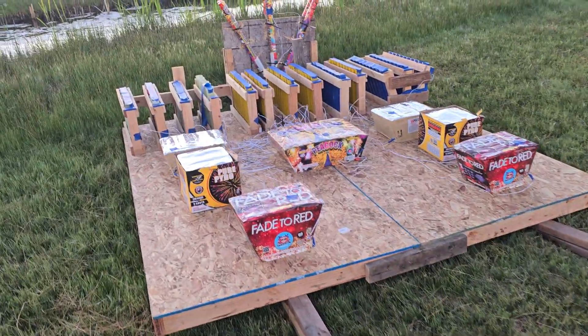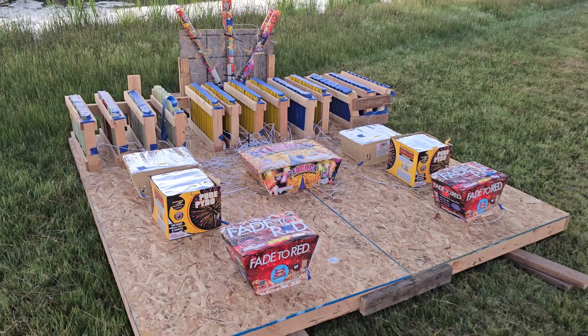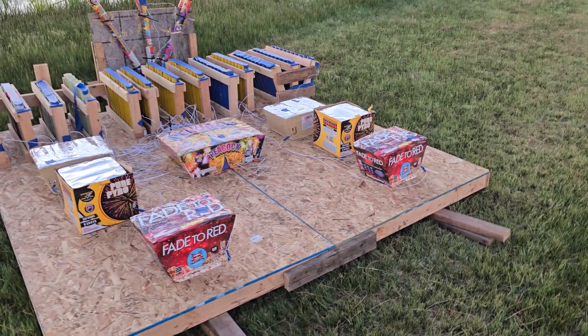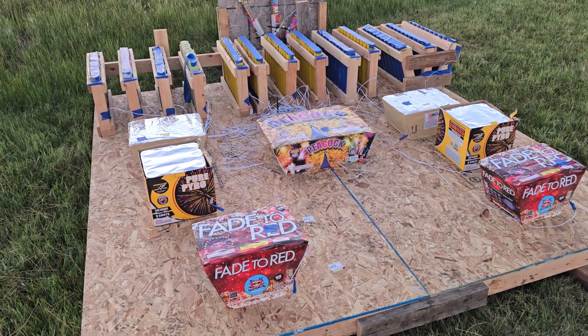It's the 4th of July, it's in the evening, about 8:40 here where I'm at. We're all set up and ready to go. We're gonna be shooting off here in about an hour and 20 minutes.